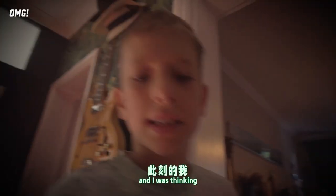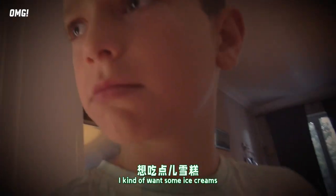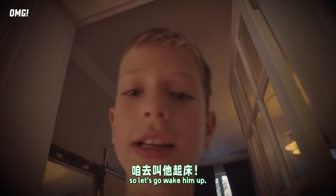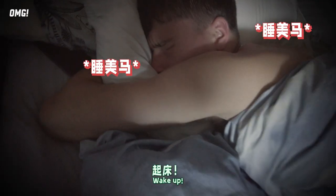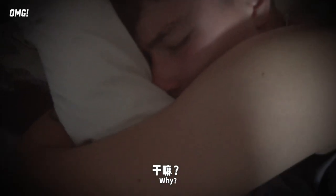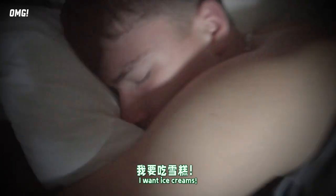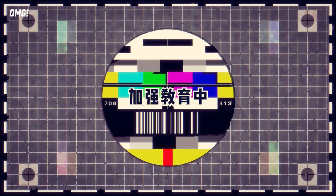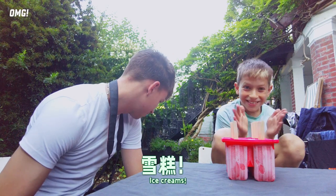It's 8:40 right now and I kind of want some ice cream, but my brother's asleep. So let's go wake him up. Wake up! I want ice cream!